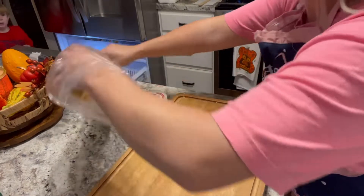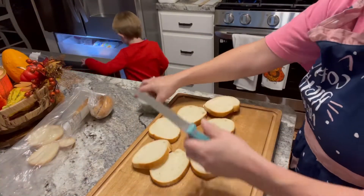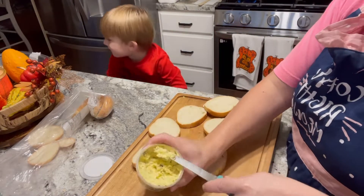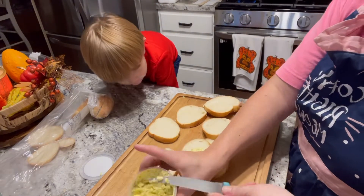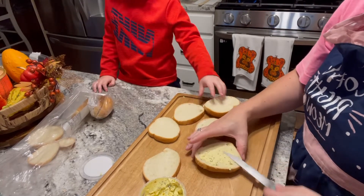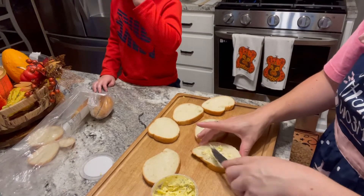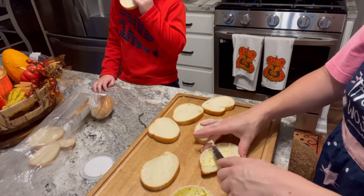I usually have a box of frozen garlic bread on hand but I didn't this time, so I just took some French bread from the bakery and added some garlic butter. This garlic butter you can buy over by the bakery section in Walmart, and oh my goodness, it is so delicious. I put some on the bread and cooked it on top of the stove in a little pan.